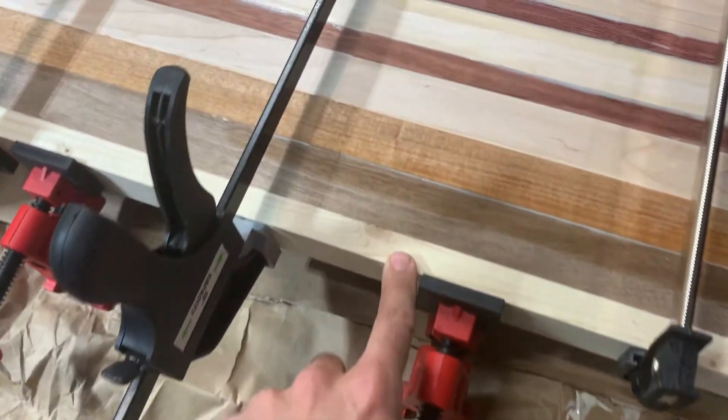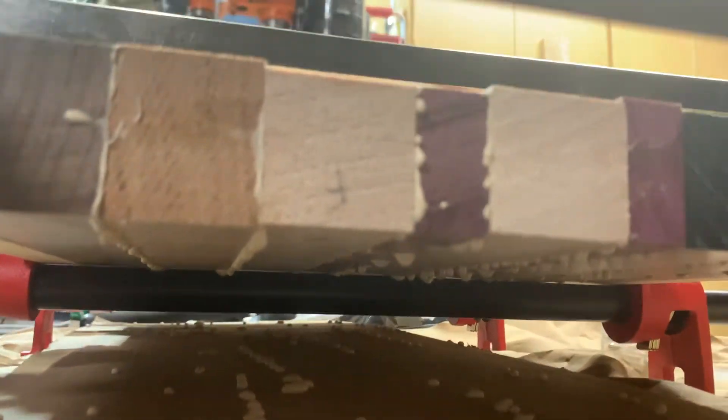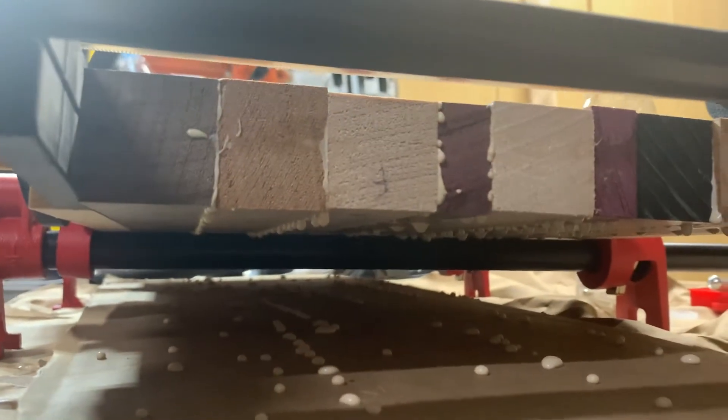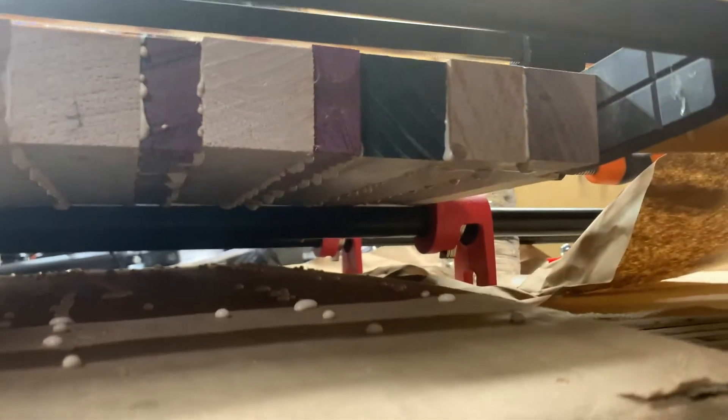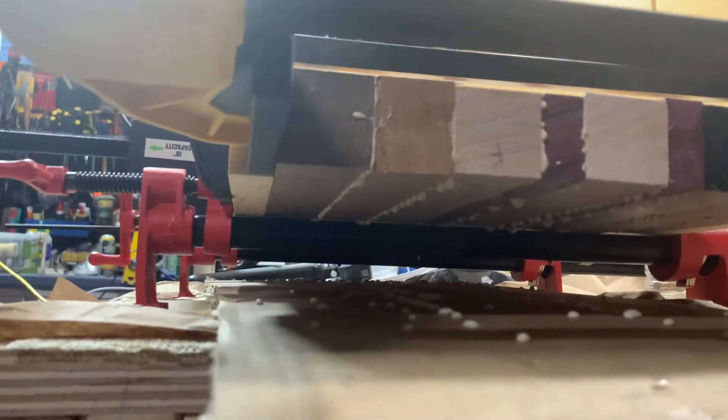I do have these end pieces but they're a little short, so the bottom is going to be a different story. After about 30 minutes to an hour, depending on your temperature, you can come in and flip this and try to scrape some of that glue — you can get under there right now.